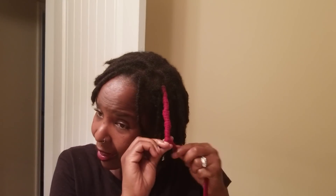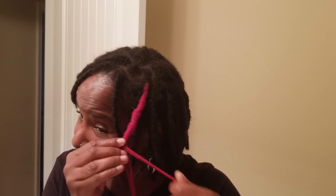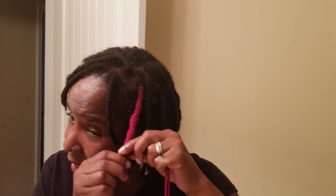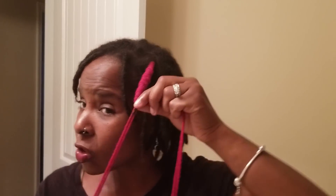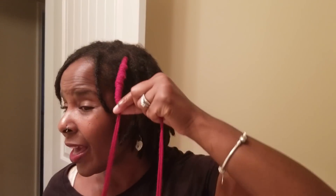I added more strands because I wanted the locks to be thick, so that's why I added more. Once I get to the end, just like I would do a lock extension, I take my natural hair and two strands of yarn and just keep going around. Go just a little past your real hair — I find that makes it so much easier to get out. You're going to use the extra yarn and your real hair to tie it off. Just keep going around the yarn with your real hair and two pieces of yarn in the other hand.